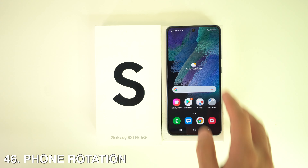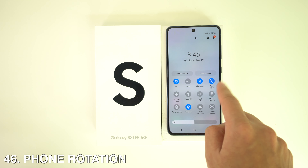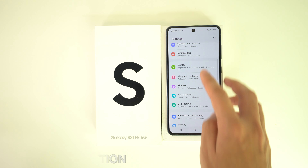To rotate to landscape mode, go to Settings, then Home Screen, and enable Rotate to Landscape Mode. You can also access this quickly by double-swiping down on the home screen to bring up quick settings, where you'll see the rotation option.